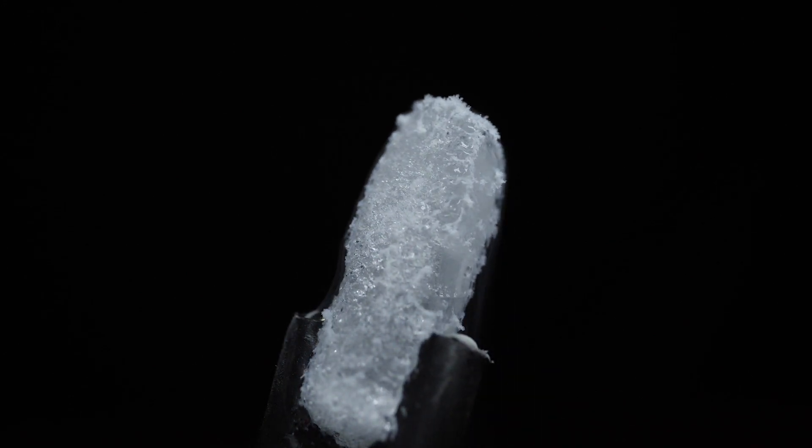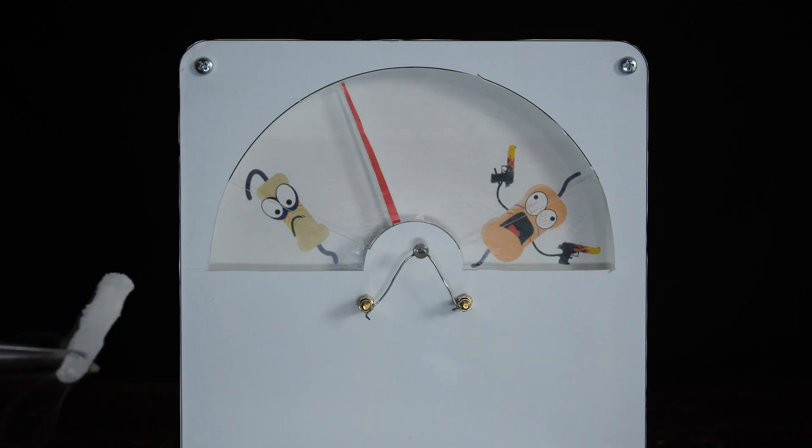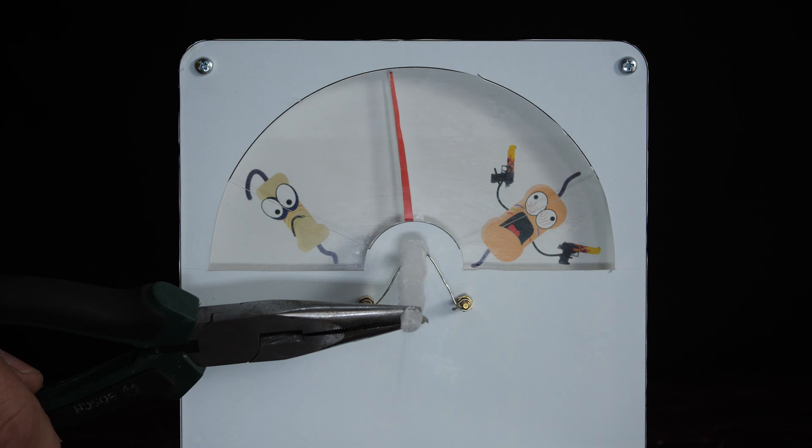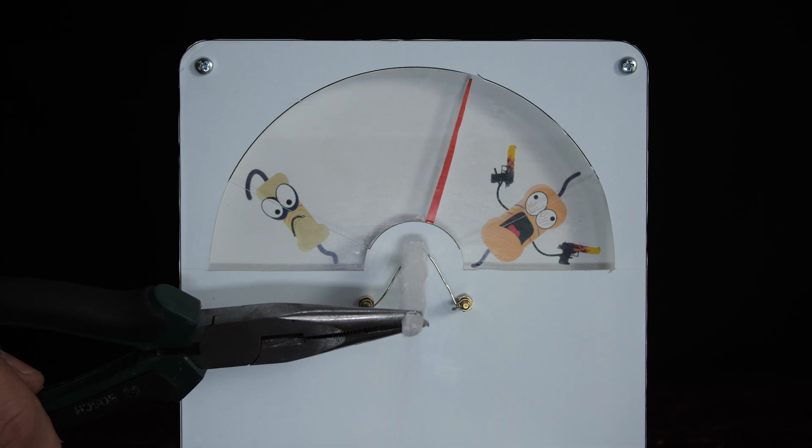Here's a piece of dry ice — it's negative 78.5 Celsius. Wouldn't want to hold it in my hands for sure. I apply it to the thermistor. You can see how quickly the arrow starts leaning towards the right.